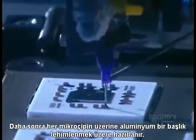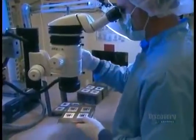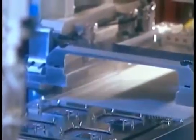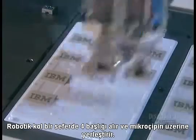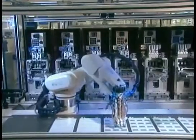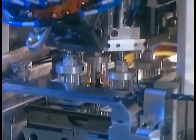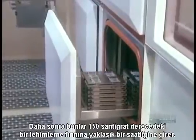Next, they prepare to solder an aluminum cap over each microchip. A robotic arm picks up four caps at a time and positions them over the microchips. They go into a soldering oven at 150 degrees Celsius for about an hour.